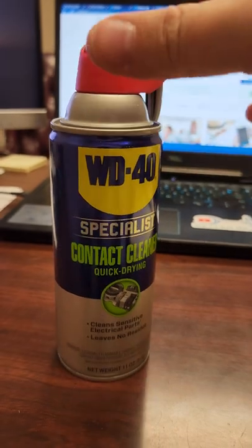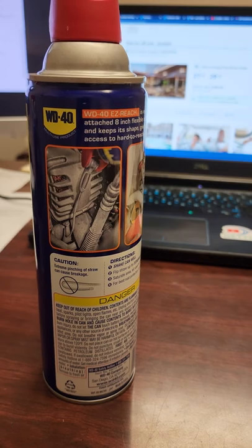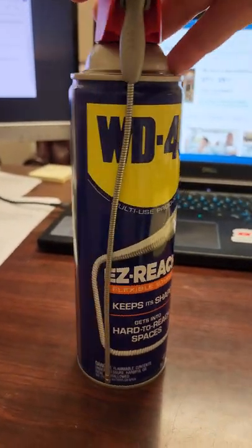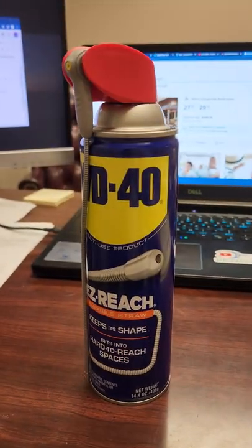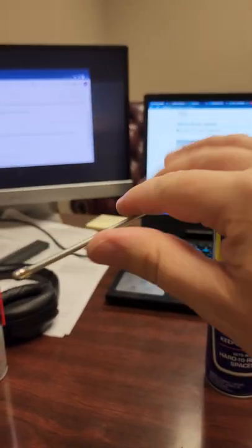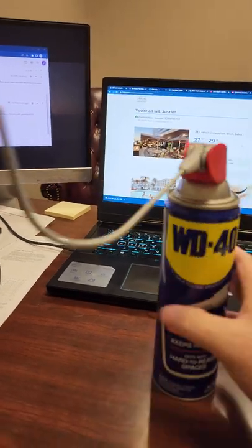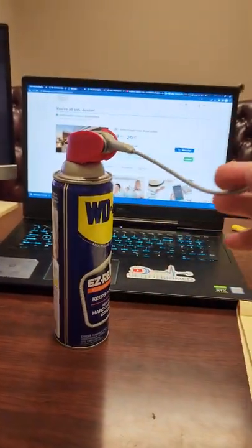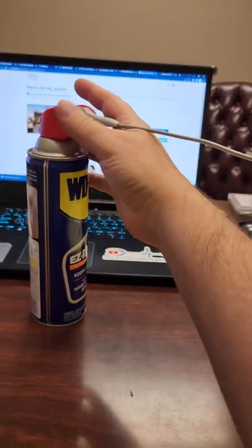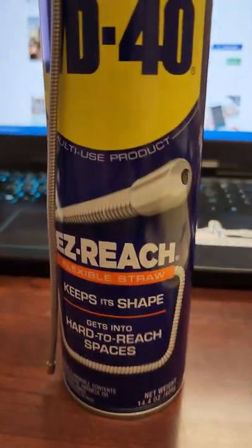The reason I'm creating this video is because the makers of WD-40 have outdone themselves yet again. You can see right here it looks like a traditional WD-40, but they have something really cool. Check out this straw — it's now a flexible straw on the WD-40, and it's longer. It's about nine or ten inches, and they call it the Easy Reach.